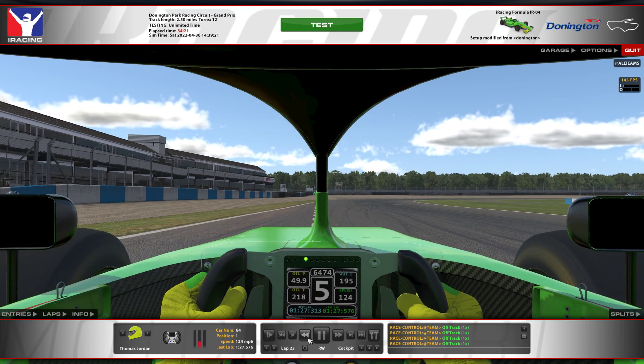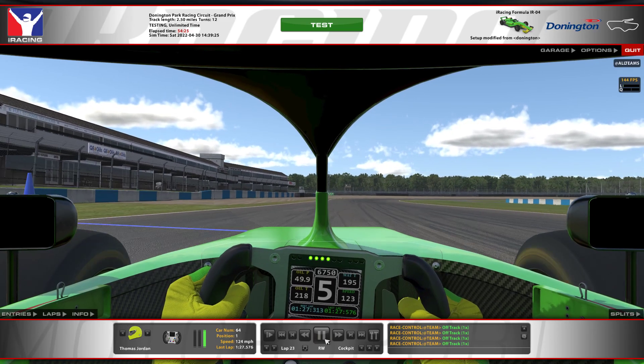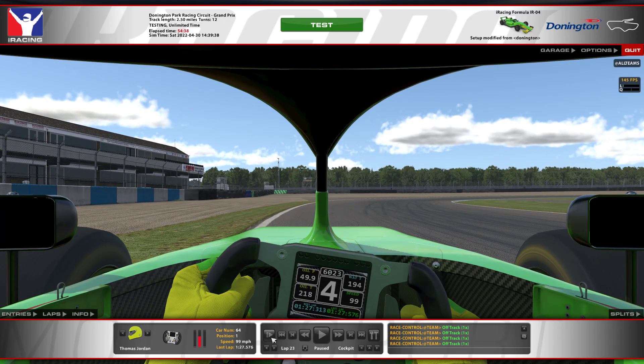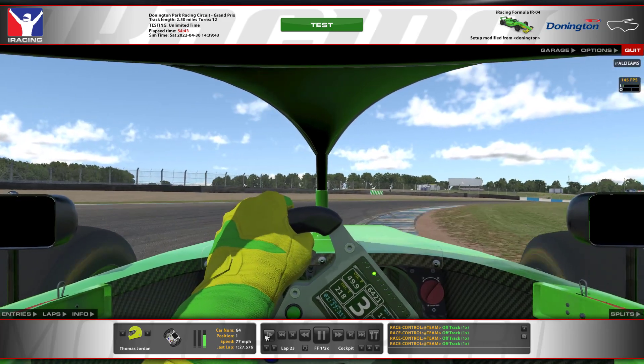Now you're braking in a straight line here, trying to avoid locking up. There's no real braking marker but I'm kind of using that little triangle between the pit exit and the start of the corner as the braking marker, braking in roughly the middle of it. You're wanting to avoid unsettling the car too much on entry but you do want to drag the brakes in there on trail braking just to give it a bit of rotation.